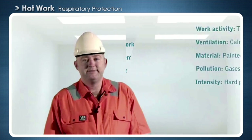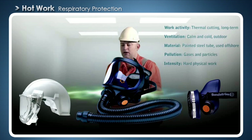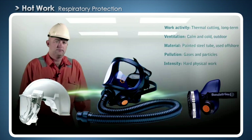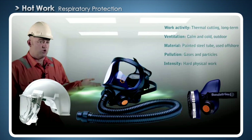But first, let's have a look at what kinds of respiratory equipment there are to choose from. The mask or visor is a key part of the protective equipment for hot work. It stops gases and particles from being inhaled. Some masks provide full face cover protecting the eyes and skin, while others only provide cover for parts of the face.